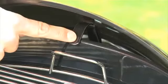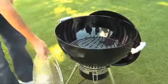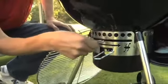Open the lid and place it on the rim of the grill using the hook inside the lid. Remove the cooking grate and set aside. Open the bottom vent using the handle underneath the bowl.